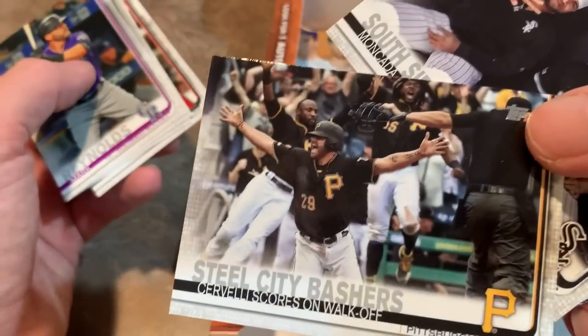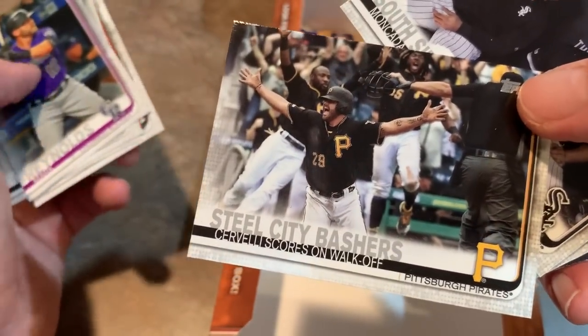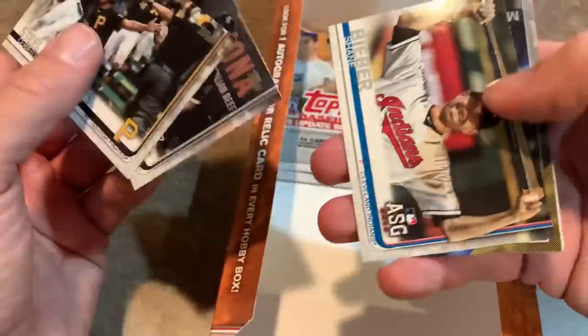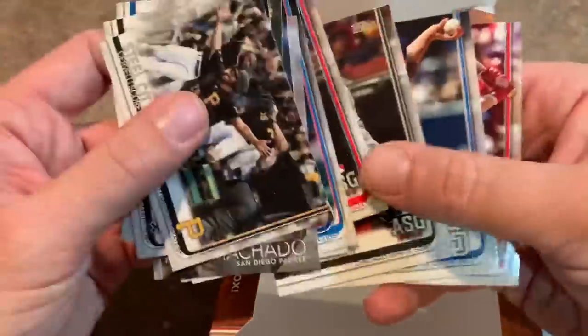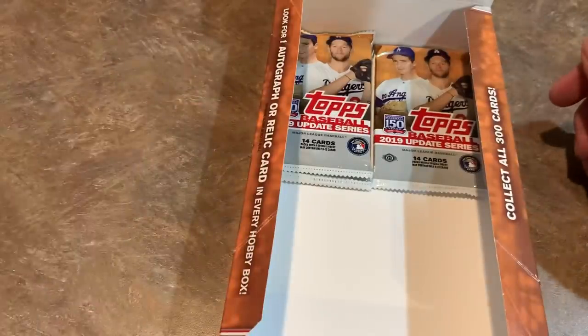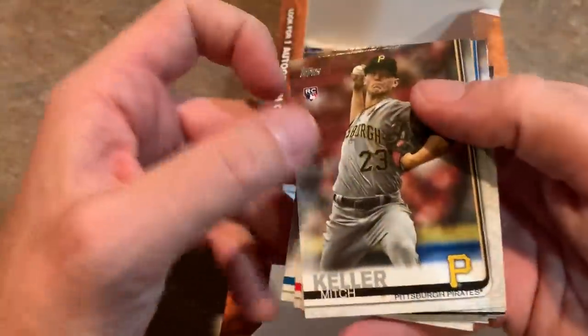Hey, the Pirates actually get a card — Cervelli scoring on a walk-off, probably one of the only highlights of this Pirates season. Cervelli, of course, no longer on the Pirates — he went to the Braves for the end of the year. James McCann, Chris Paddock rookie debut, Josh Van Meter rookie card. Three packs left — let's see if we can find that base Alonso. We found every other Alonso and already got our hit, so now it's just looking for that one.